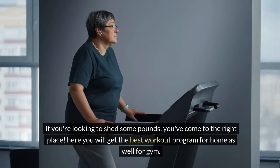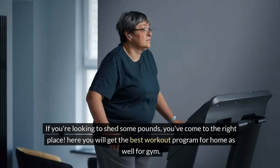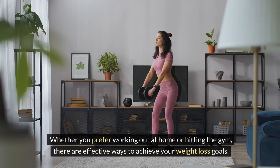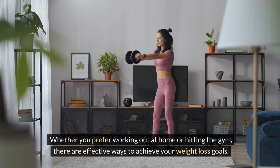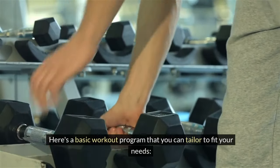If you're looking to shed some pounds, you've come to the right place. Here you will get the best workout program for home as well as for gym. Whether you prefer working out at home or hitting the gym, there are effective ways to achieve your weight loss goals. Here's a basic workout program that you can tailor to fit your needs.